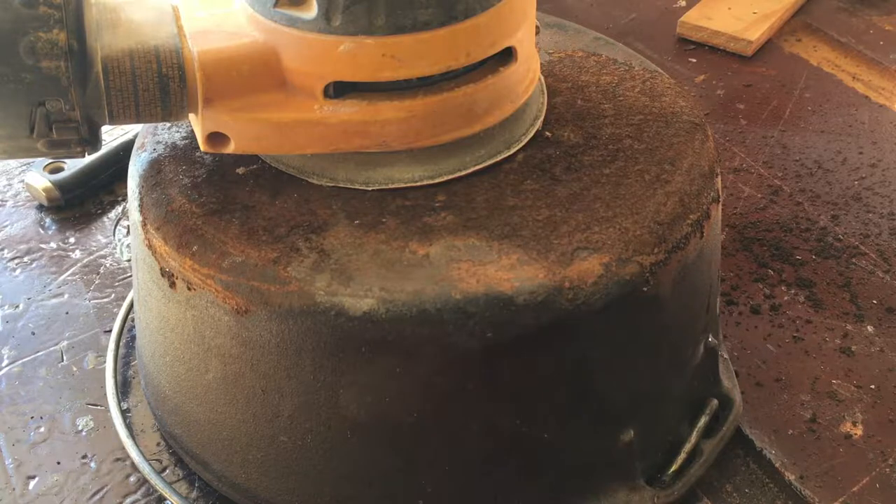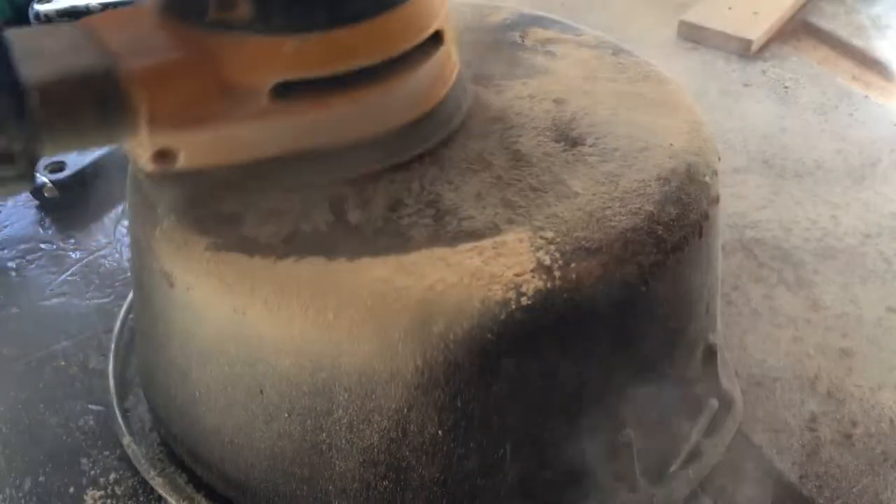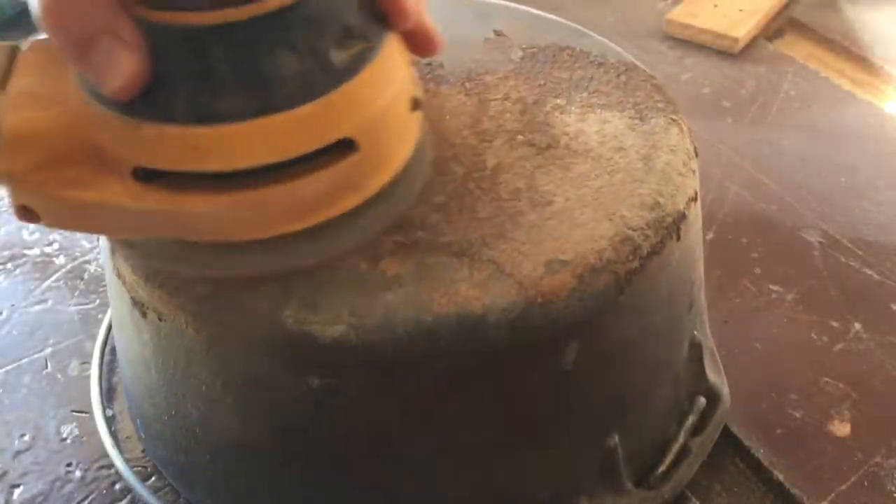The first thing I tried was taking some 50 grit sandpaper on my orbital sander to see if that would work. Let's give that a try.